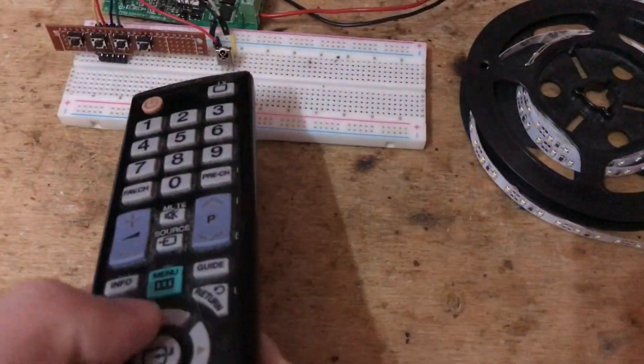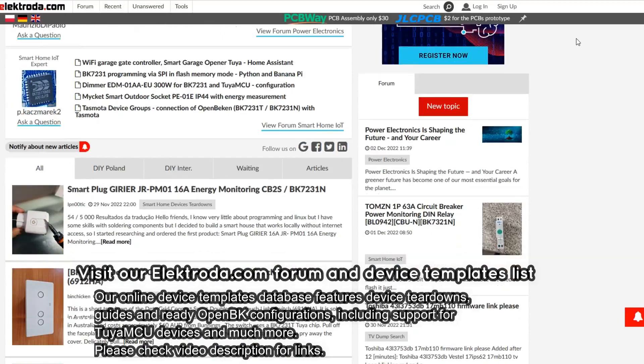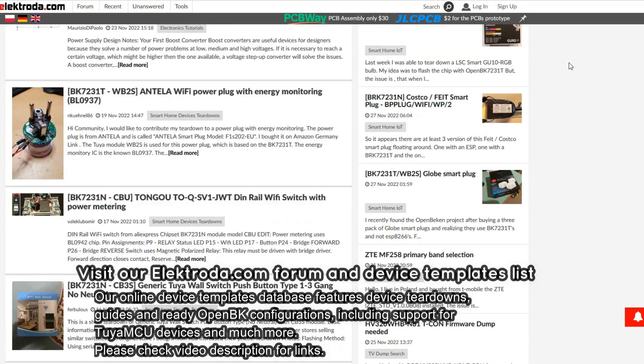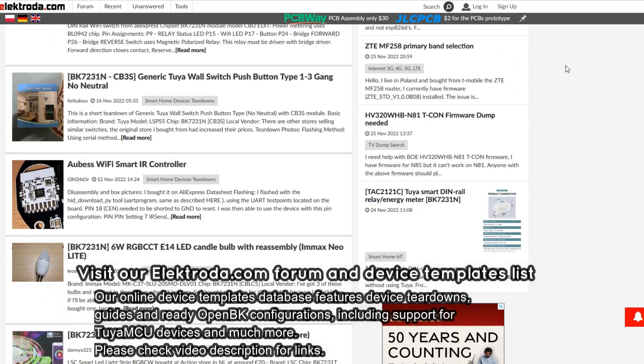Thank you for watching. If you have any questions, please visit our forums. You can also visit our online device database full of flashing guides, IO templates, and useful hints. Remember that you can also submit your own device to help grow our database.